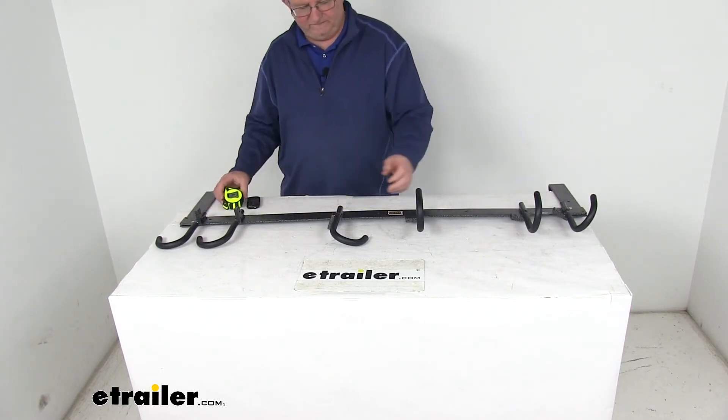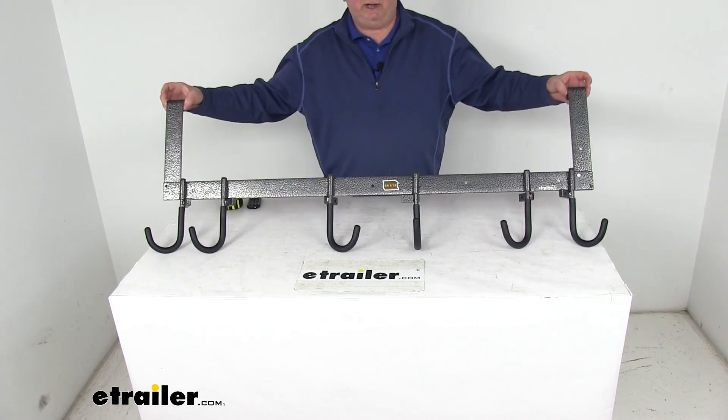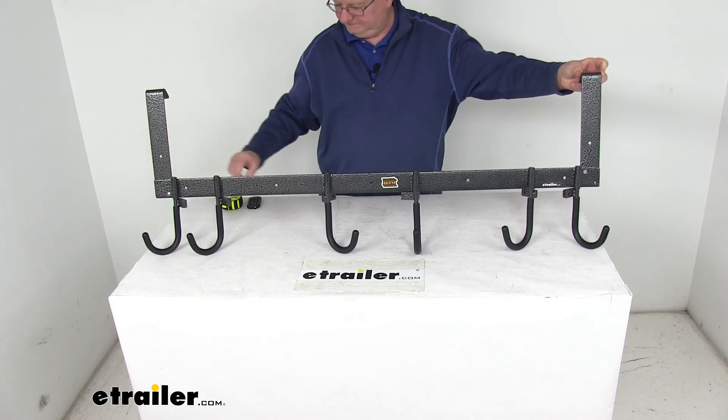That should do it for the review on the Rackham 6-Hook Multi-Tool Rack for enclosed trailers. See you next time — stay safe!